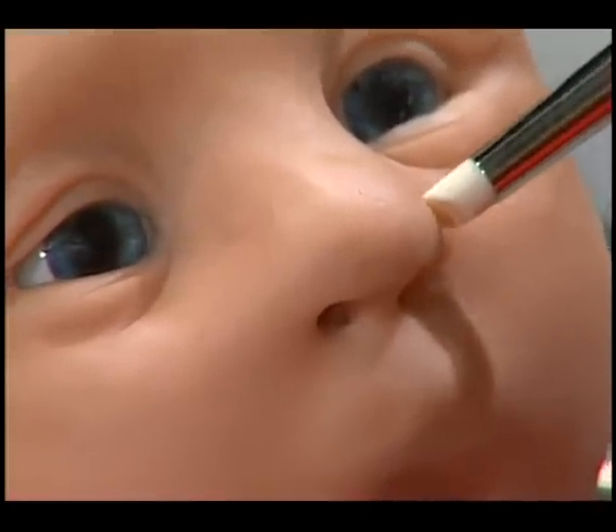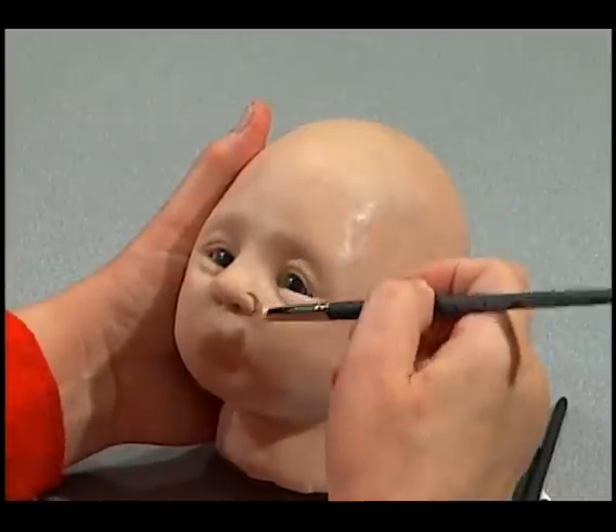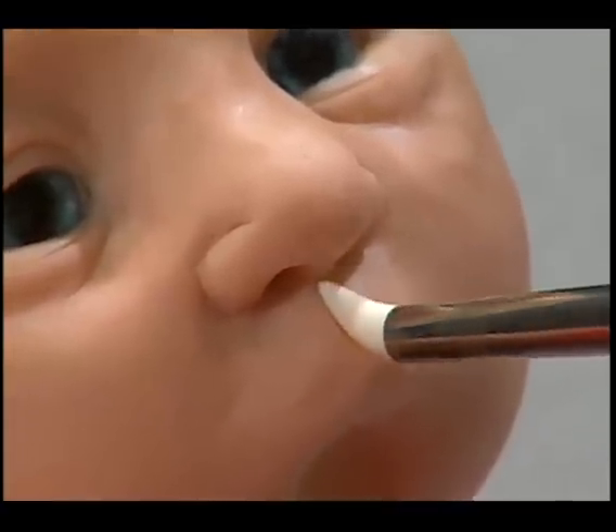It's very important that you work back and forth — do a little bit of work on the right side, then go to the left side and make it look the same, then go back to the right side again. Now this line between the bottom of the nose and the top of the upper lip is called an angel's touch.